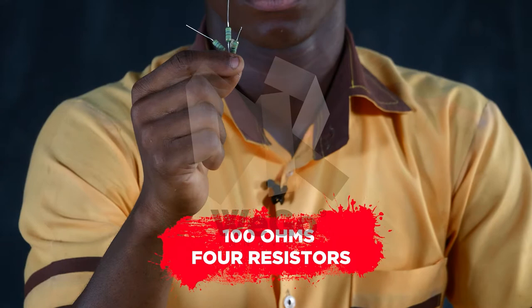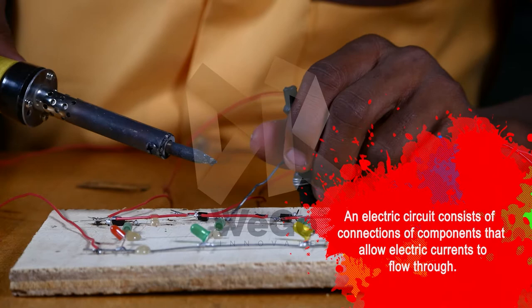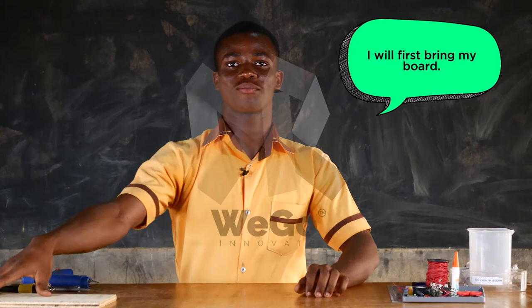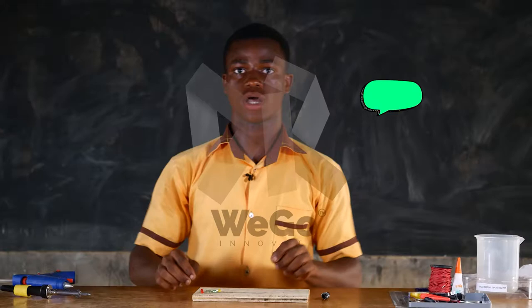Now let's see what this junior scientist can do. An electric circuit consists of connections of components that would allow electric current to flow through. I will first bring my board, and I will now cut my straight metal. I will use my glue to firm it.